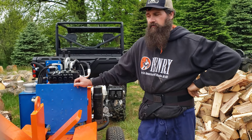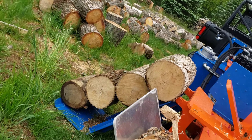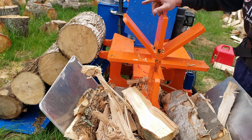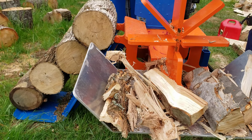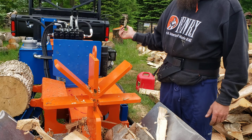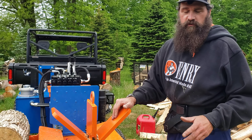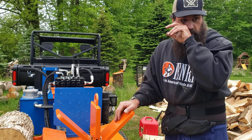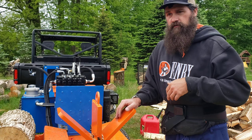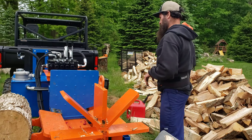I'm going to show you how to operate the splitter right now. I pre-stacked four logs that are roughly about 15 inches apiece on the log lift — maybe not the last one. I've got the six-way wedge. I'm going to start this up, lift the log, and show you the way this thing splits. Ideally, if you want to make good time, you'd have somebody else with you feeding the logs, but this is just for educational purposes.